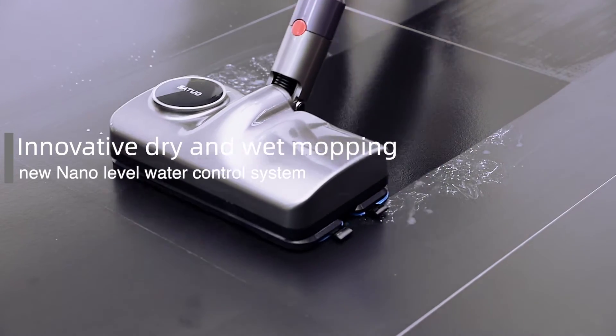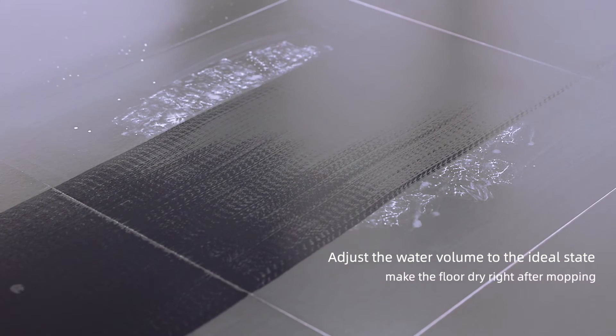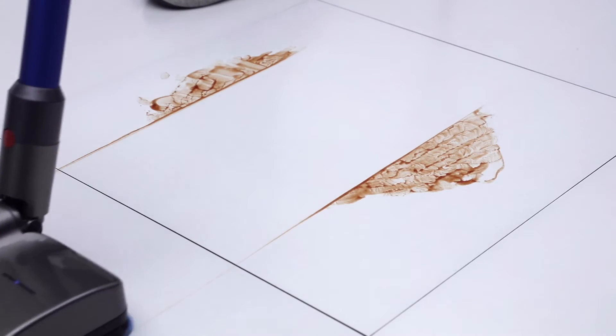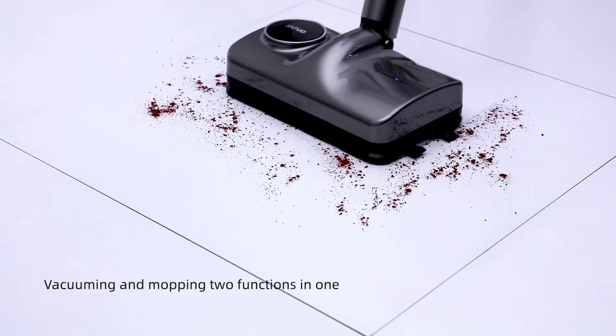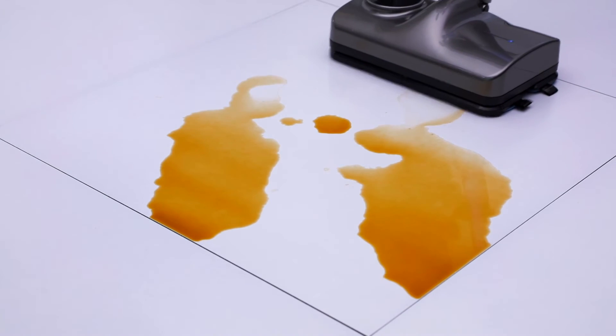Innovative dry and wet mopping. New nano-level water control system adjusts the water volume to the ideal state, making the floor dry right after mopping. Vacuuming and mopping — two functions in one.